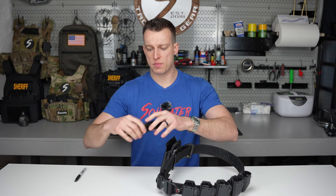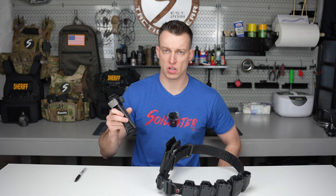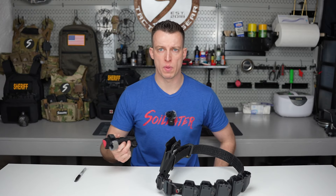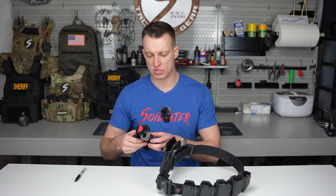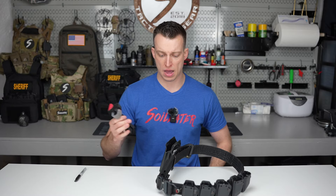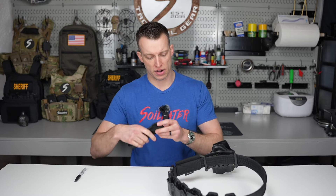Once I have it in here, I'm going to have my staged tourniquet. I stage them basically how they come out of the package. Talk to your medic or go based on whatever medical training you have on how you stage yours — I'm not going to tell you how to stage it. That's going to be based on your team and team requirements, SOPs, that type of thing. For me, I stage them how my medic showed me, and it's basically exactly how they are when they come out of the package.